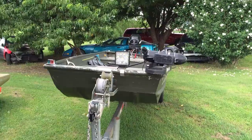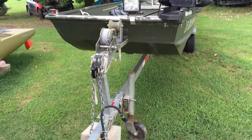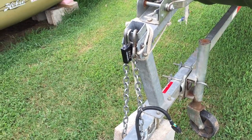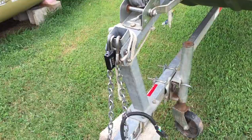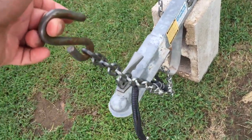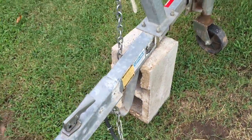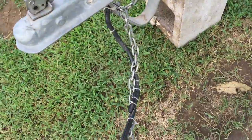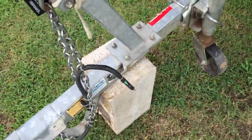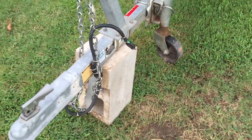All the other stuff — the trolling motor and all the accessories — did not come with the boat. I did redo the wiring for the boat. Here's a little tip I picked up from another channel: on your safety chains on your trailer, just run your lights with it — cable tie them together. That way, when you're loading and unloading, instead of unplugging everything, you just unhook the chain and hook it up. It also keeps the plug out of the water.